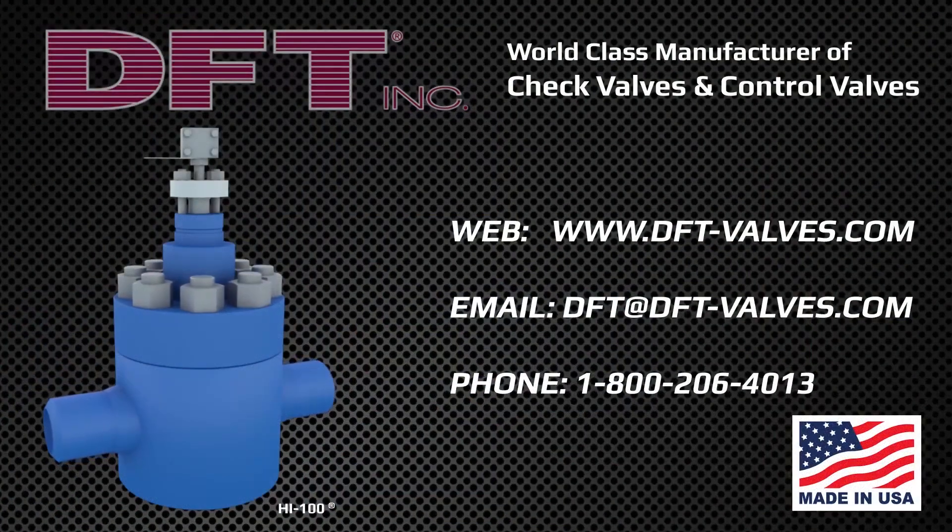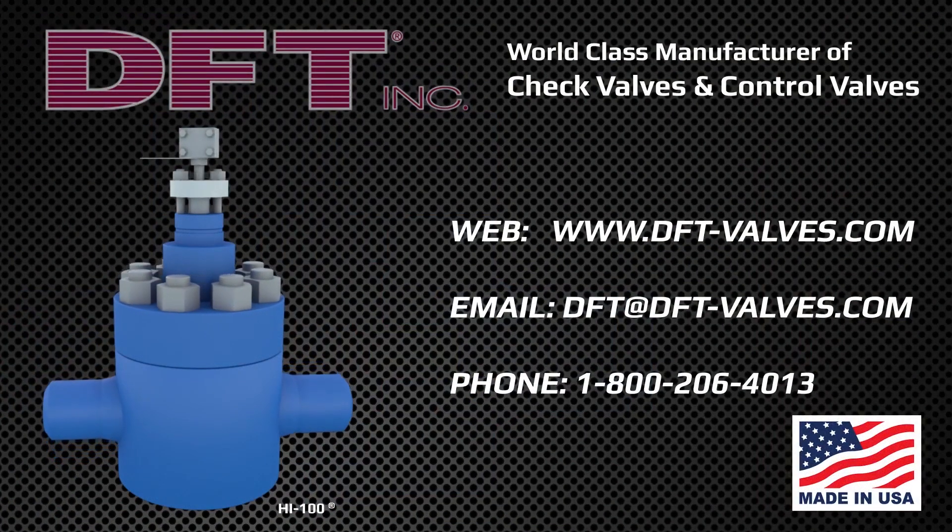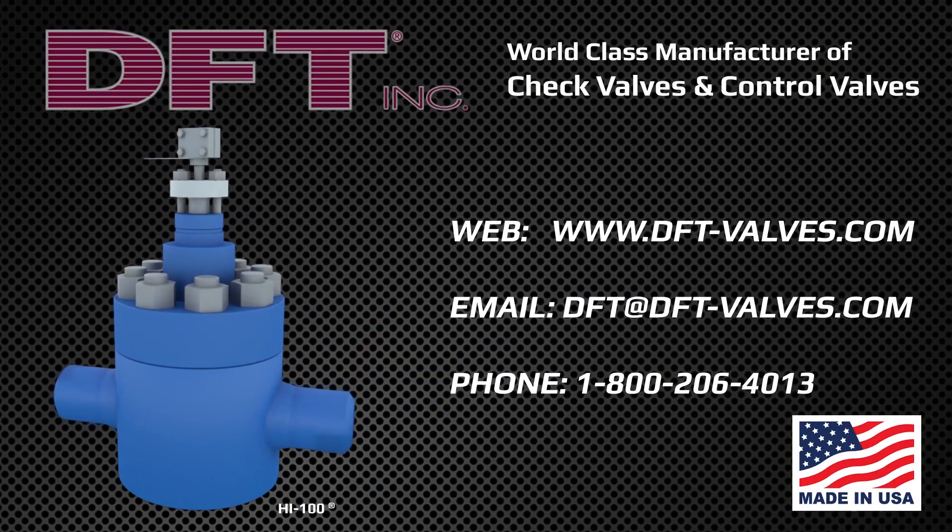Specify DFT control valves for your severe service applications. To view our complete selection of control valves, visit us online at DFT-Valves.com.